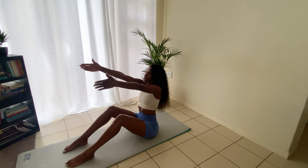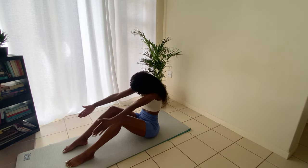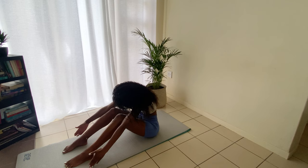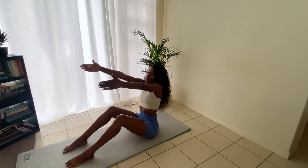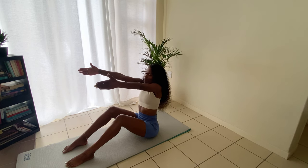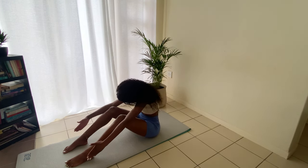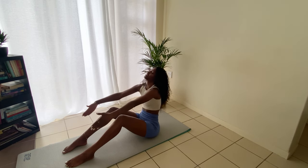All you do is inhale to prepare, chin to chest, exhale as you come down, come back up. Inhale as you prepare, sitting up straight, chin to chest, roll yourself to the mat and give yourself a juicy stretch.